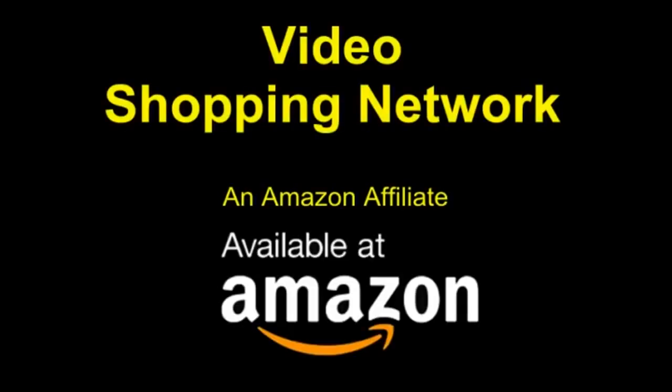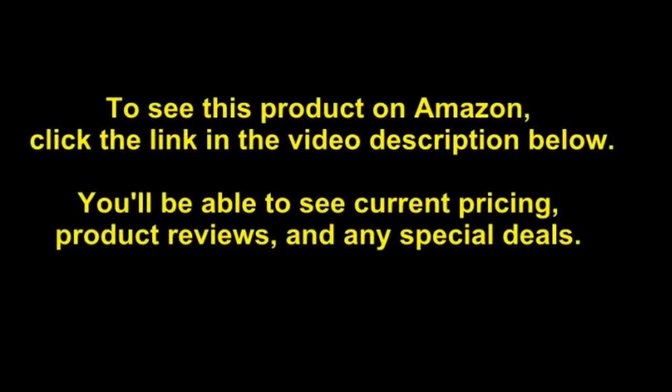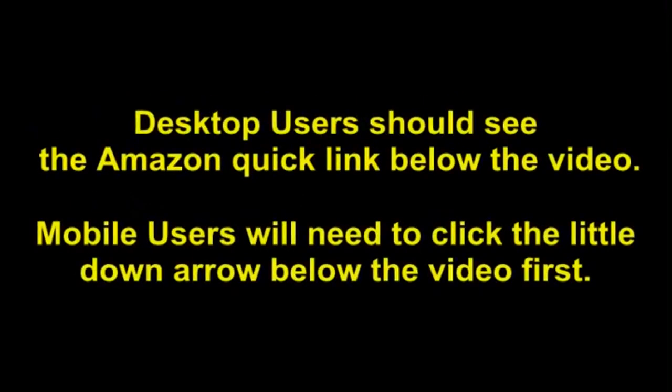Video Shopping Network and Amazon affiliate — to see this product on Amazon, click the link in the video description below. You'll be able to see current pricing, product reviews, and any special deals. Desktop users should see the Amazon quick link below the video; mobile users will need to click the little down arrow below the video first.